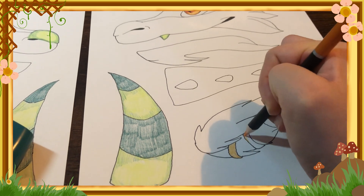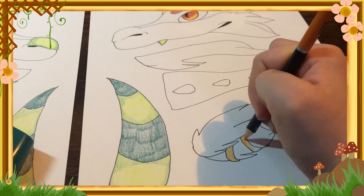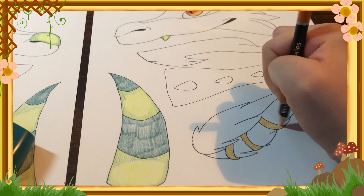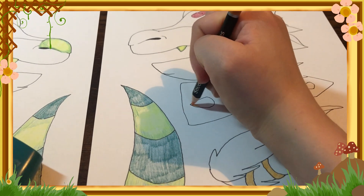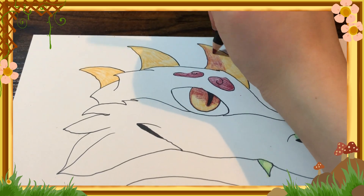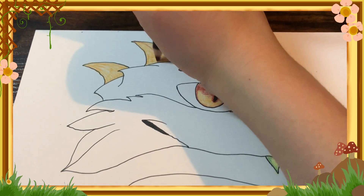The earrings for the dragon I wanted to look bedazzling and golden, along with popping the color of the eyes and eyebrows, which are also a golden and red color. That's another example of how I'm using similar colors in different places of the art.